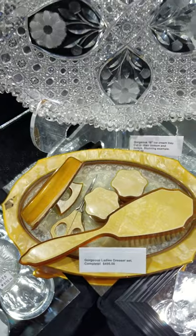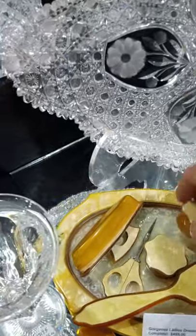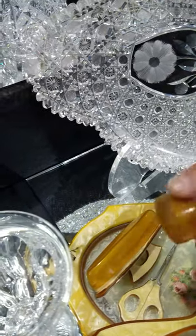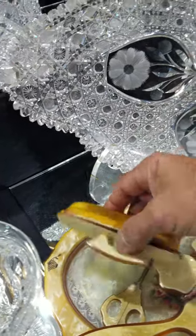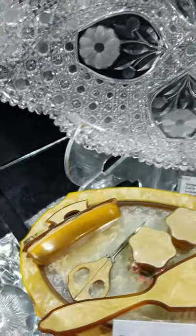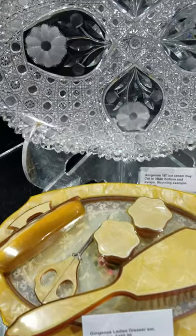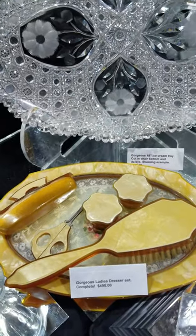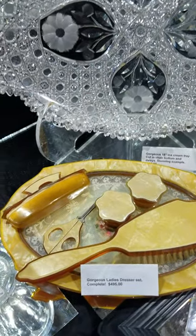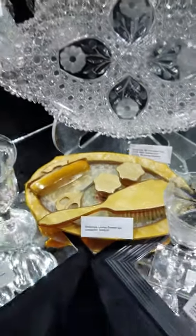Here's a cute ladies dresser set — it has the brush, little salve jars, nail buffer, scissors, and the tray. It's not certain what material it's made of, but it's $495 for the set. It's a pretty little set.